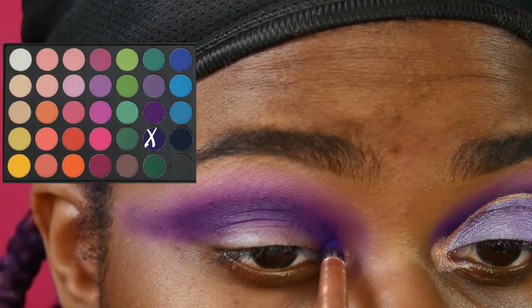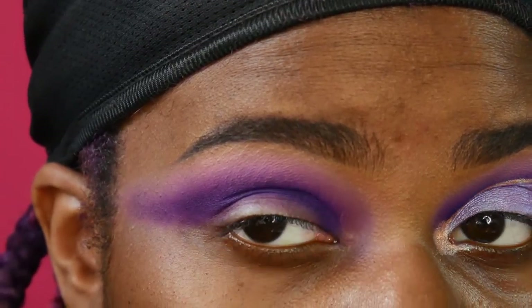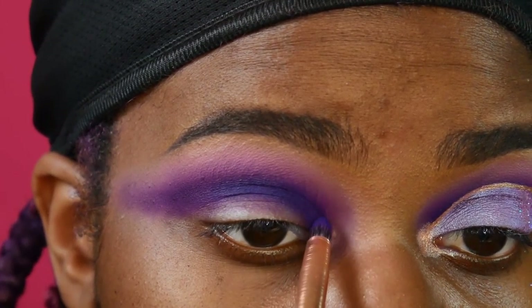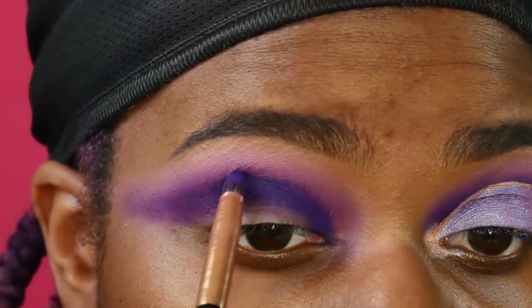So I'm using the darkest shade of purple in my crease here. This is a pencil brush from Bee Bella. Lately I've been really liking the Bee Bella brushes — they just kind of work really easily for me and they're not super expensive, so that's also a plus.